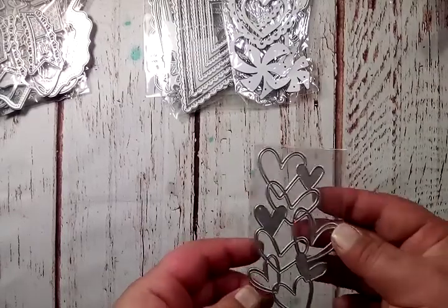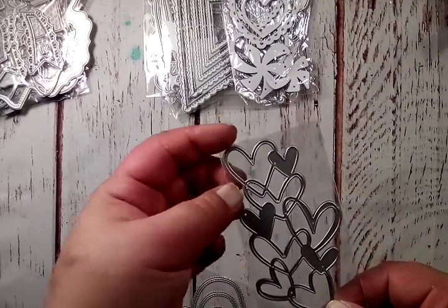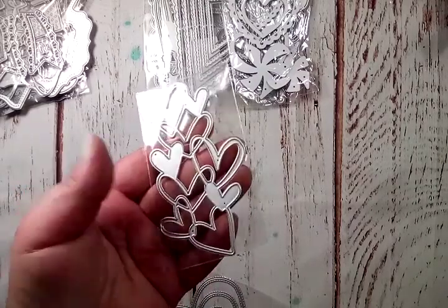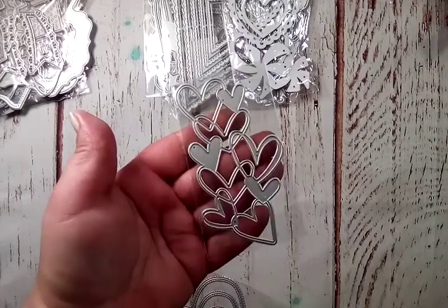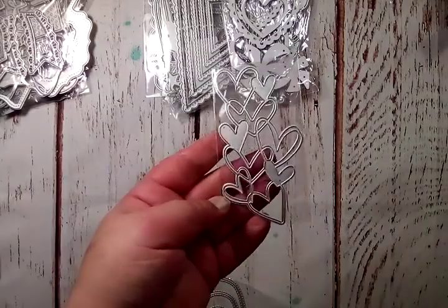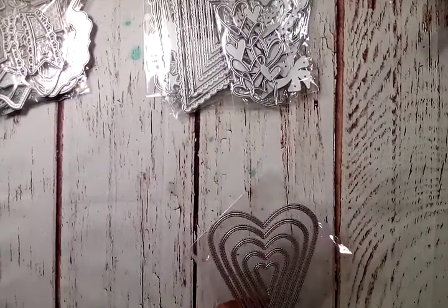I also found this little cluster of hearts — super adorable. I haven't used this yet, but I had a cut file and was able to cut some out in gold. I think I'm going to try my hand at making a shaker out of this since it has the double lines, and put some caviar beads in the little sections. This one measures four inches by two and a quarter — and again, it could be used not just for Valentine's but really any time of the year with different colors.